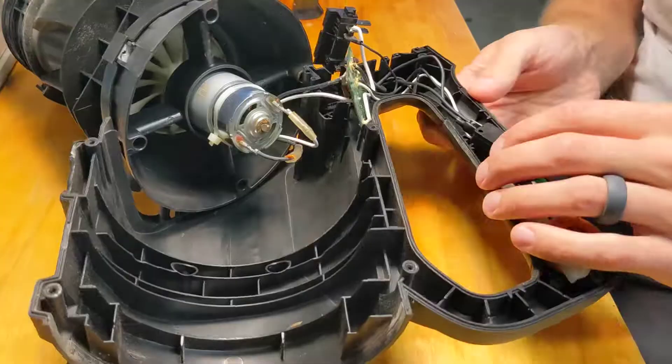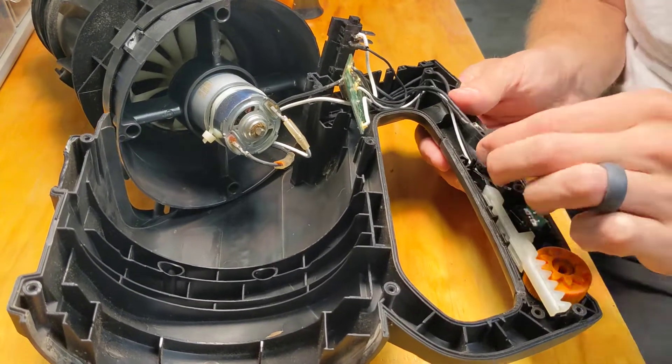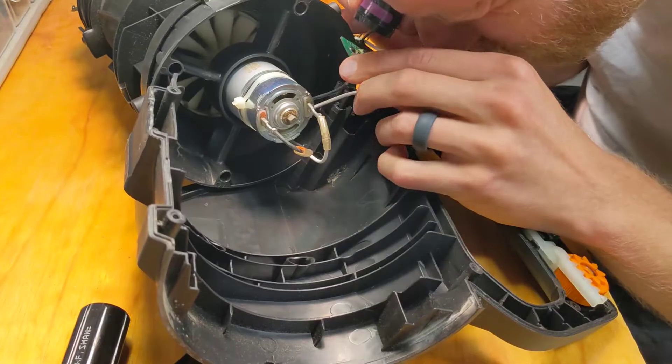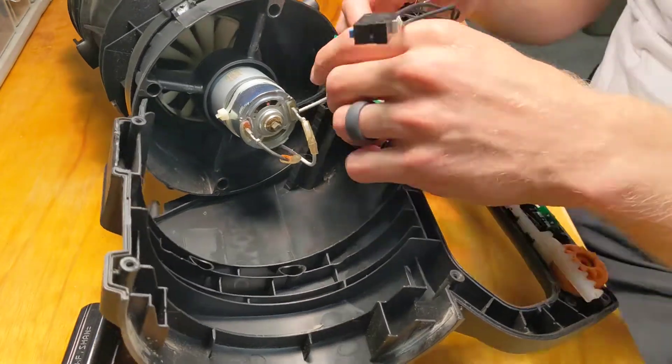I took this whole power blower apart piece by piece, inspected absolutely everything — every wire, every solder joint, every little connection — and found nothing wrong. So I ended up putting the whole thing back together. Sure enough, the problem was still there. The thing would run for a few minutes and then turn off.